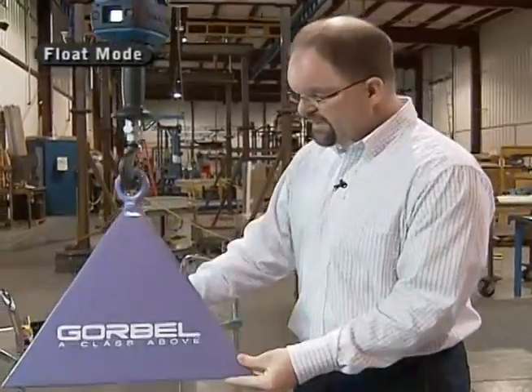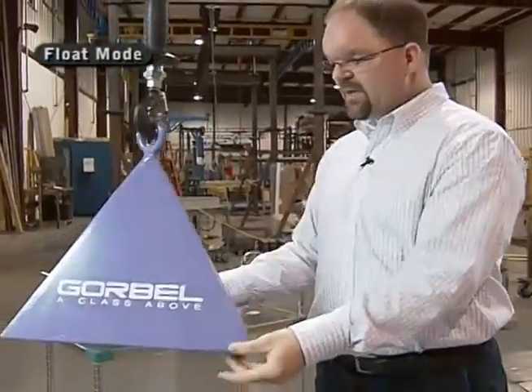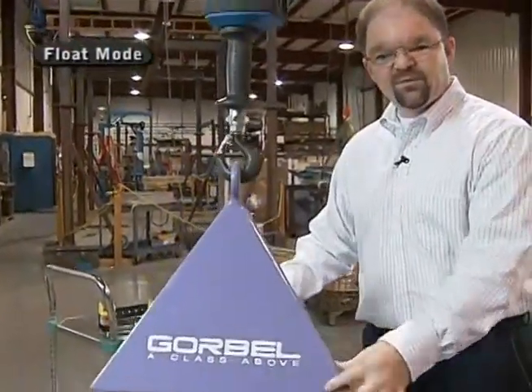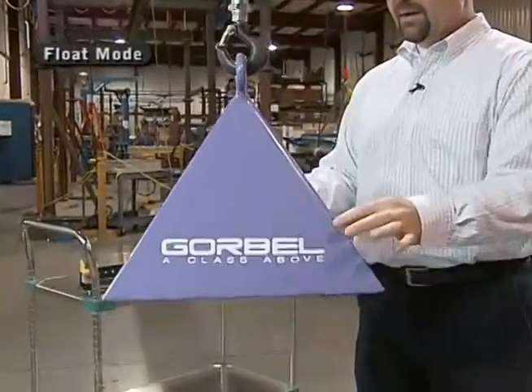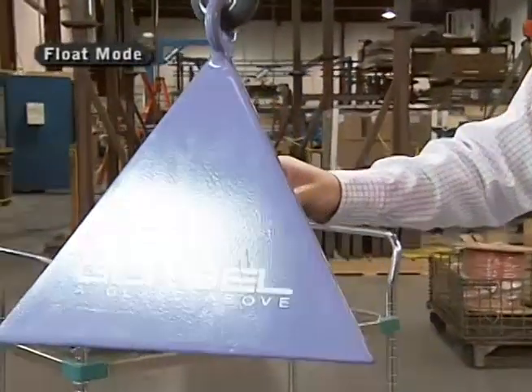If I needed to move this up and down and actually place it onto a spindle or line up some bolt holes, this is a very useful feature for that. You'll notice fingertip force, fingertip control up or down, and this product line supports up to 660 pounds or 300 kilograms.